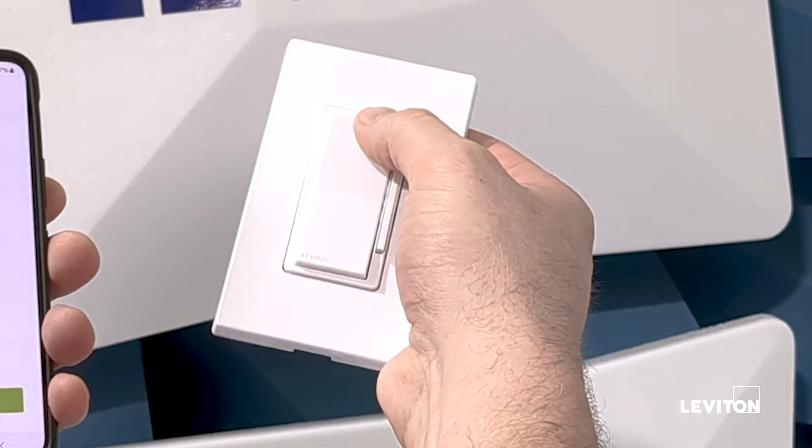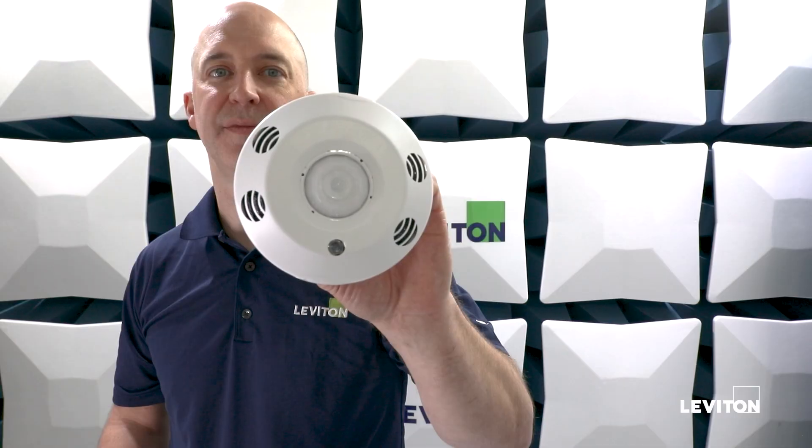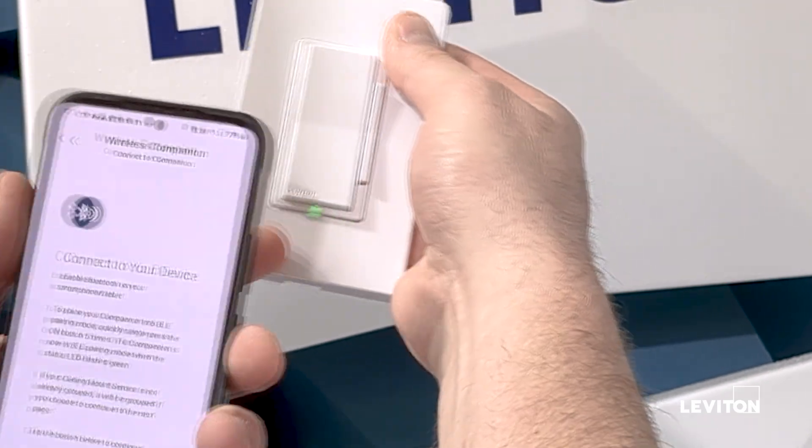Hi, Reid Parks, Product Manager at Leviton for Commercial Lighting Controls. I'm going to show how to connect wireless companion switches or dimmers to the sensor or room controller in the space, and that will be done using the app.